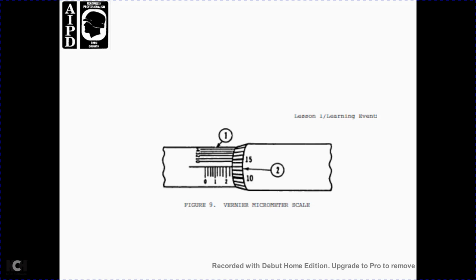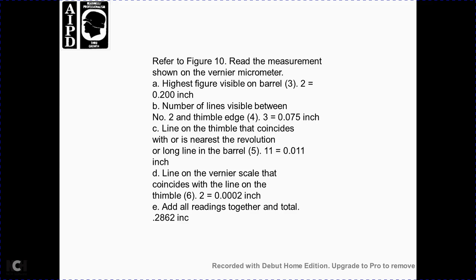Figure 9 shows the vernier micrometer scale, parts 1 and 2. Referring to figure 10, reading the measurement shown on the vernier micrometer: highest figure visible on barrel is 3, equal to 300 thousandths of an inch; lines visible between number 3 and the thimble edge equal 75 thousandths of an inch; line on the thimble nearest the barrel revolution line is 11, equal to 11 thousandths of an inch; and the line on the vernier scale coinciding with a thimble line is 6, equal to 2 ten-thousandths of an inch. Total reading: 2,862 ten-thousandths of an inch.